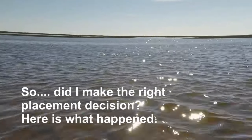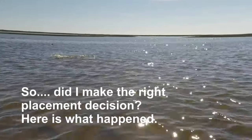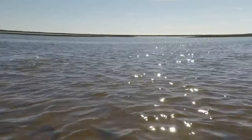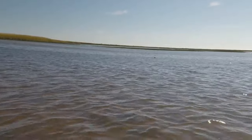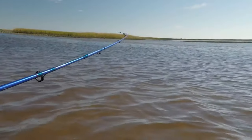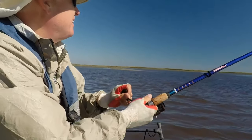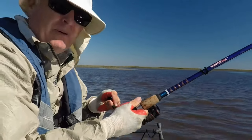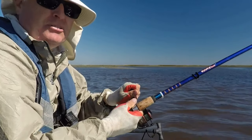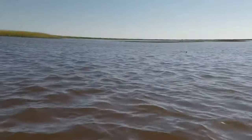Fish on by the fish call! There's the fish call. Here's the fish — feels like a small red. Throw it out there by the call and let it hang around. Another nice red by the fish call. He grabbed this cut mullet and just ran. There's the fish call, there's the red. Right by the fish call.